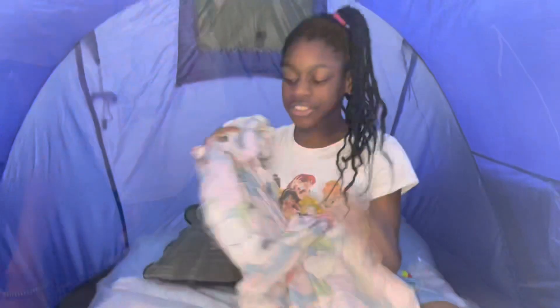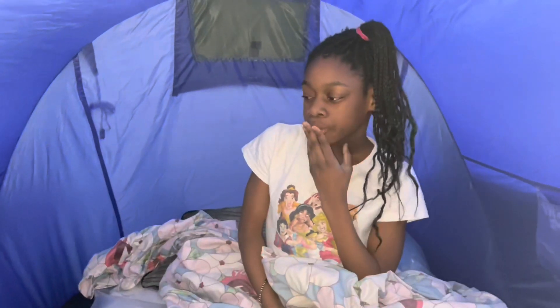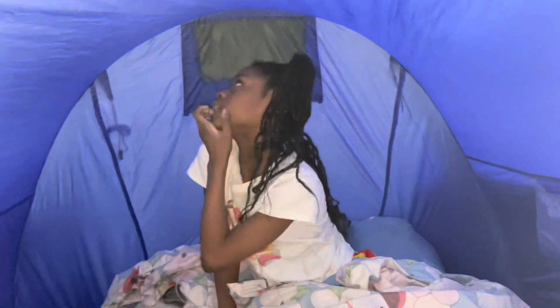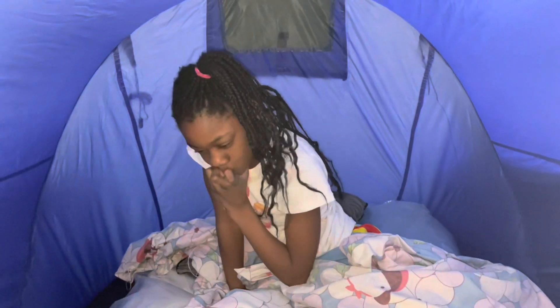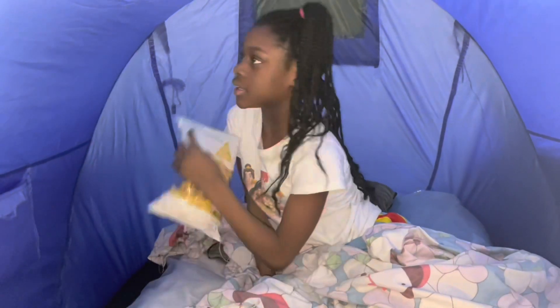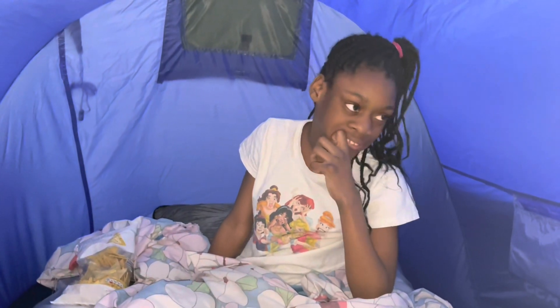I've got the cushions and the blanket. I feel like I am forgetting something but I can't put my finger on it. I've got things a little bit comfortable in here but I feel like I need one last thing.